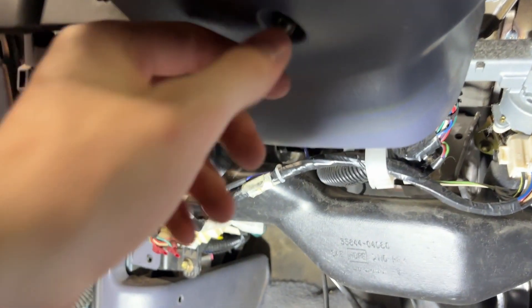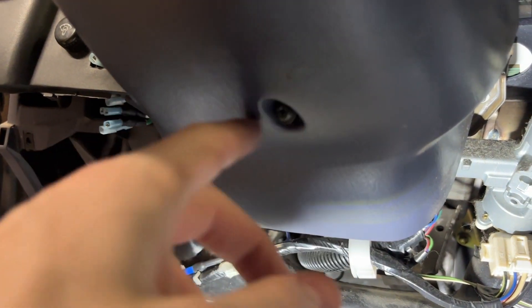There are two more Phillips screws up there — right here and over there. You've got to take those out. To get that one out, looks like I forgot another thing — I've got to pop this off. There should be a Phillips underneath here, right there.